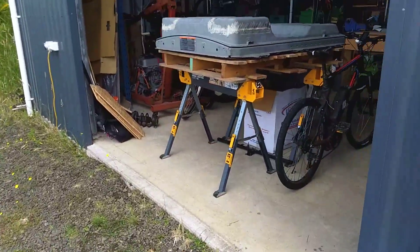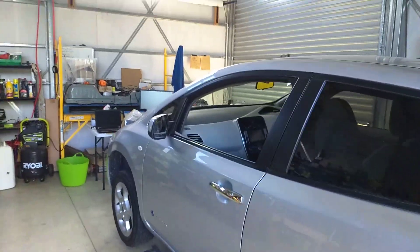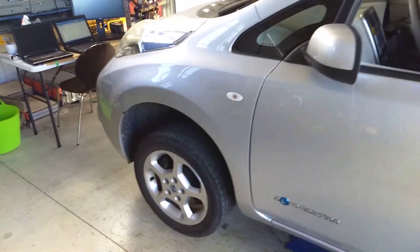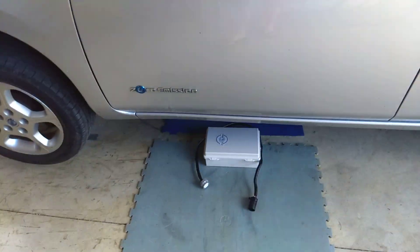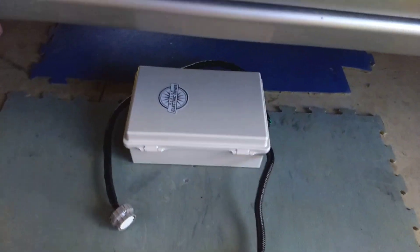In the workshop we have sarcastic comments and the Leaf up in the air again. Why this time? Because we've made a white box, not a black box.